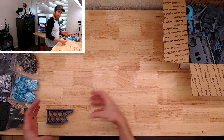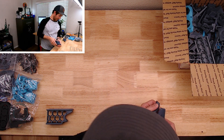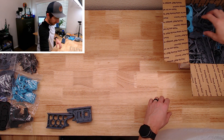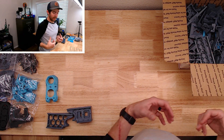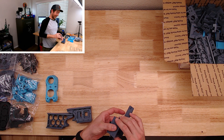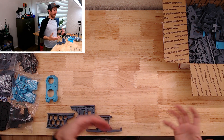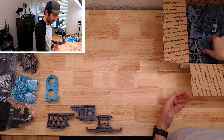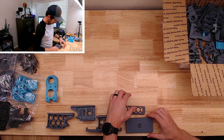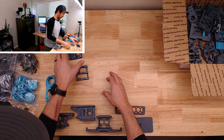I wanted to do this all myself and print all the pieces, but I didn't want to try and get the Ender printing ABS. I know people say you can put it in a box or do weird things, but I've got it set up and it prints PLA really well and I just don't want to change it. I also spend a lot of time traveling for work and I didn't want to come home and spend a week or two trying to get it to print ABS and then actually go through and print all these pieces. So I bought the parts, saved a bunch of time, saved a bunch of headache.